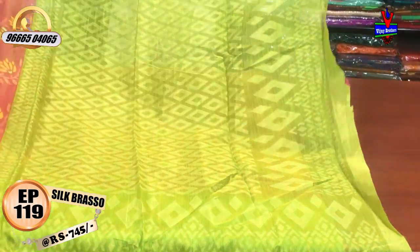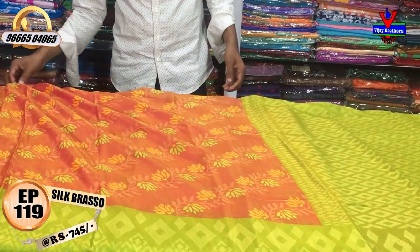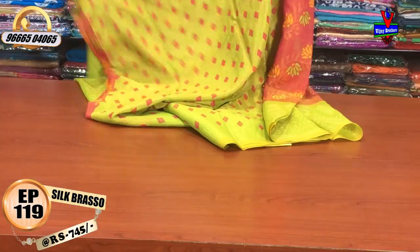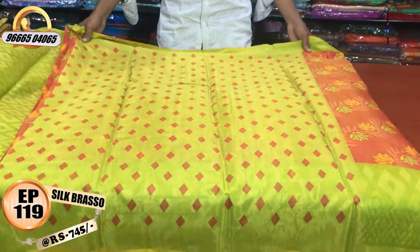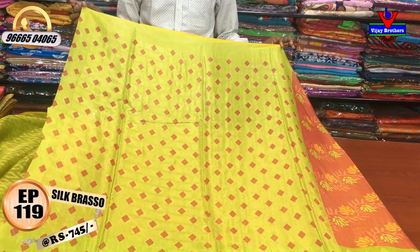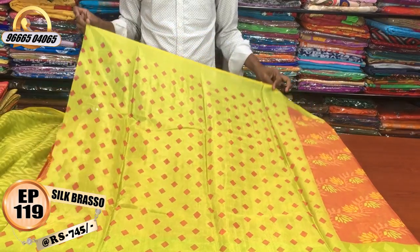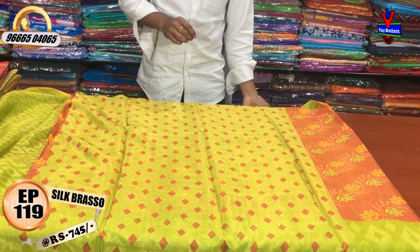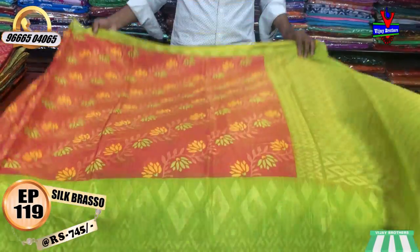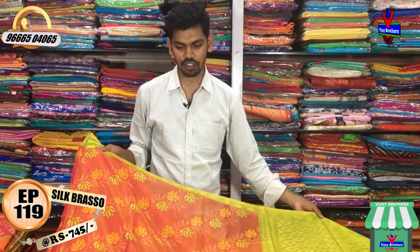This is a very vibrant color. The blouse also has a contrast color combination. The blouse has a diamond design and pink color combination. The blouse has a simple pattern blouse. The cost is only 745 rupees, available at Vijay Brothers.